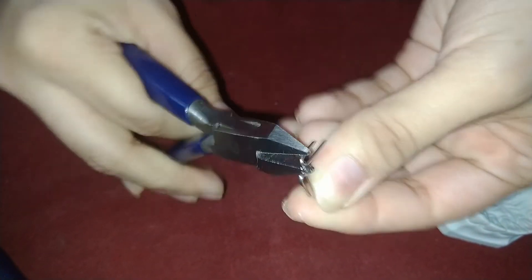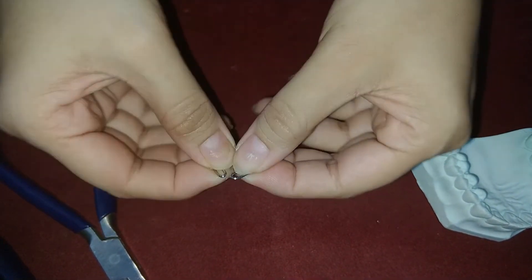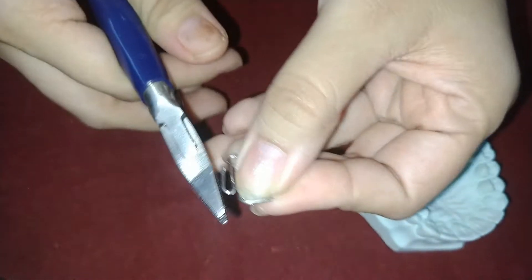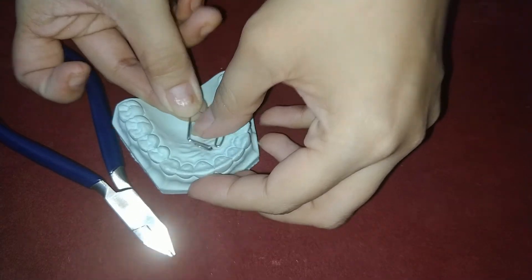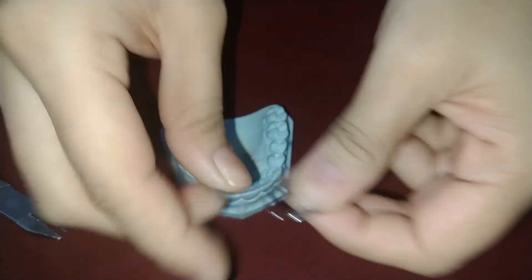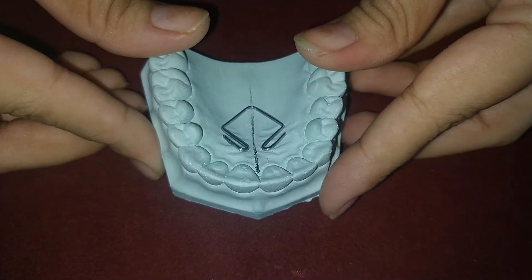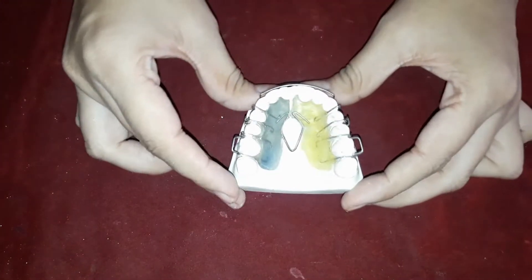Now our spring is finalized. This is how the well adapted coffin spring should look like. This is the acrylized plate of coffin spring.